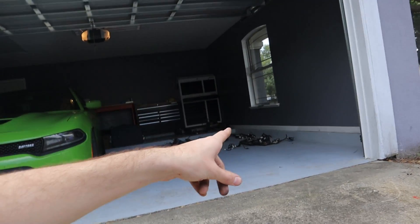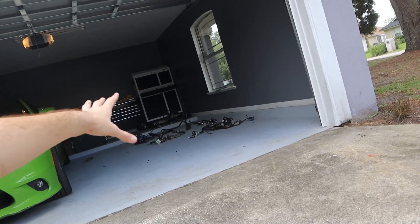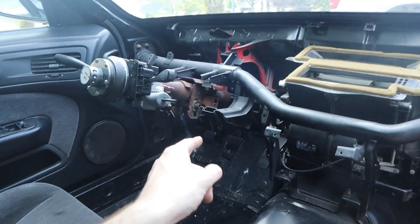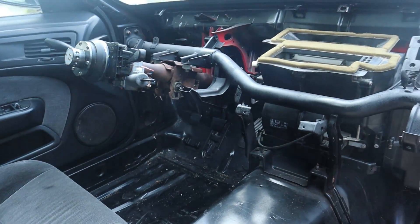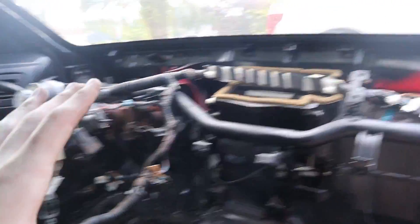Thank god the dash harness and the fuse box are pretty much okay — they are usable, need a little repairs, but they are usable. Thank god, because those are the ones that are expensive, and the fuse box one is extremely hard to find. So these two I'm not that worried about. Next up I'm going to do the dash harness, which runs all through here and connects everything together. I'm doing this one next because I think it's going to be the hardest one.